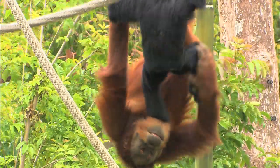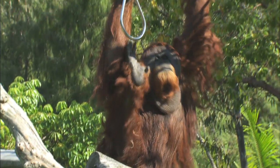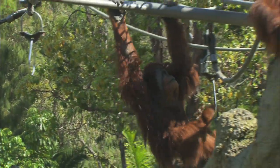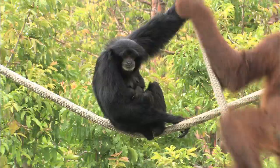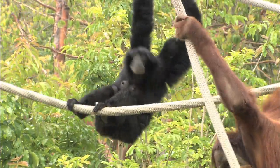Ape hands are a lot like ours, with four long fingers and a thumb. Their feet have five toes, like we have, but their big toe works like a thumb. They can grab and carry things with their hands or their feet. It's like having hands on your feet.